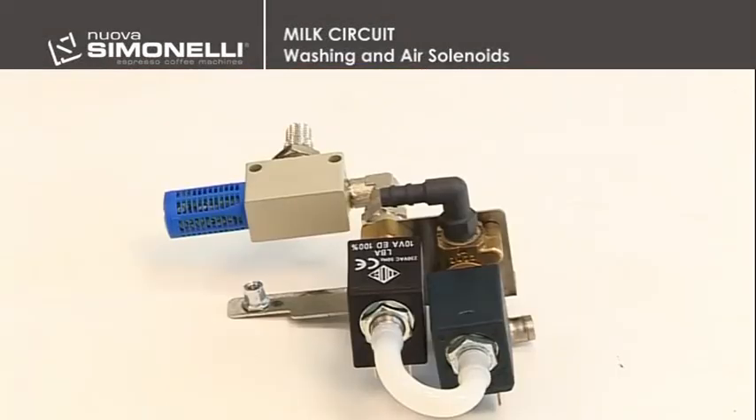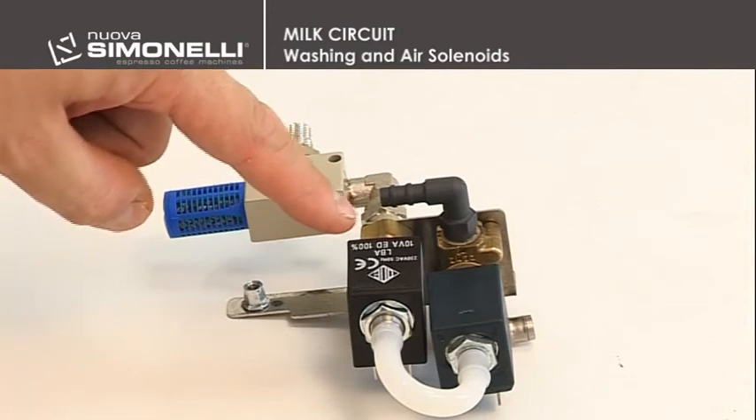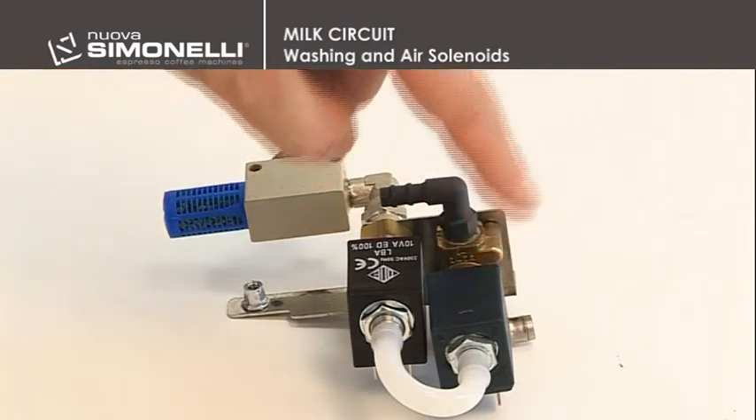The engineer will then take out the milk solenoid valve block, the adjustment solenoid for milk foam, the air solenoid for preparing milk with or without foam, and the washing solenoid.